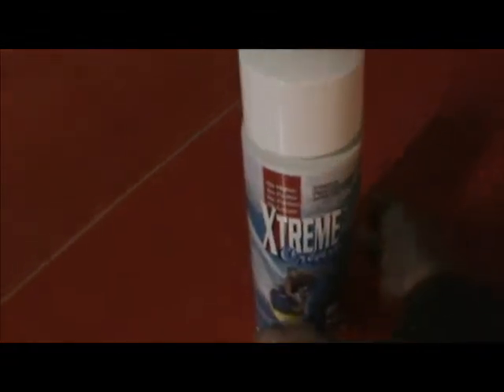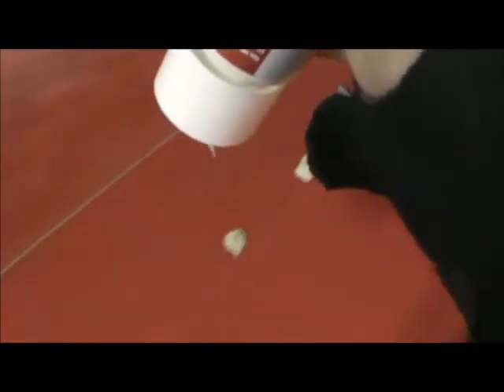So basically with the Extreme Cream it's the same application — you just kind of blot it around just like you did with the Blue Goo, just sparingly, this stuff goes a long way so you don't have to use too much. Just kind of blot it on the board like that, and now it's the same thing — I'm basically just gonna wipe it down with a wet sponge. But remember, use a different sponge because the Blue Goo will remove the Extreme Cream, so always use a different sponge for the Extreme Cream.